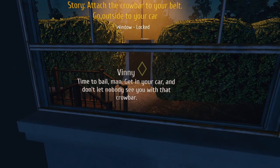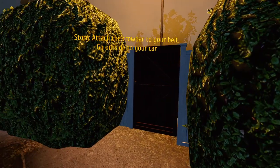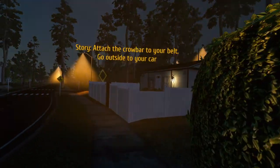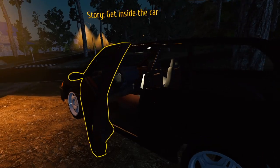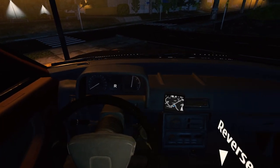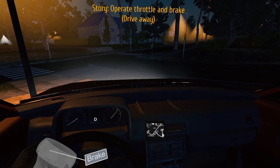Time to bail, man. Get in the car — don't let nobody see you with that crowbar. Crowbar is on our belt. Just mosey out to the car, I guess. Where is our car? Where did we park? Over there. Trigger gets us in. Where are we going now? I have no idea — we've got a GPS there. I guess we're getting out of here.